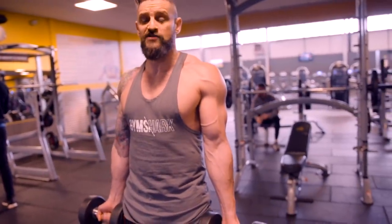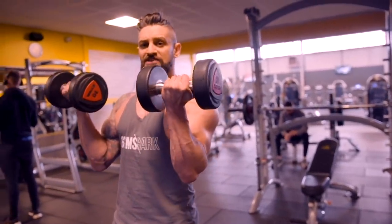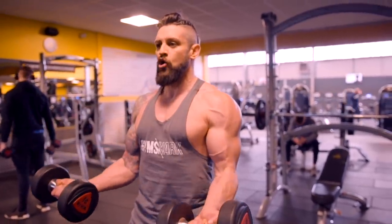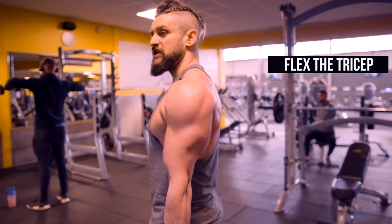From here, we're going to keep the elbows fixed where they are. Curl up, keeping those elbows down. Squeeze at the top by turning the little fingers over ever so slightly — just a centimetre. Then fight that negative, keeping the elbows tight to the body all the way down, controlled. At the bottom, flex the tricep so we've got a full extension.